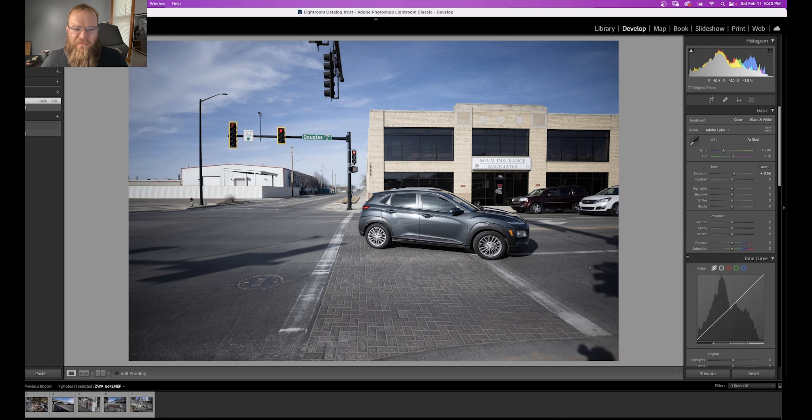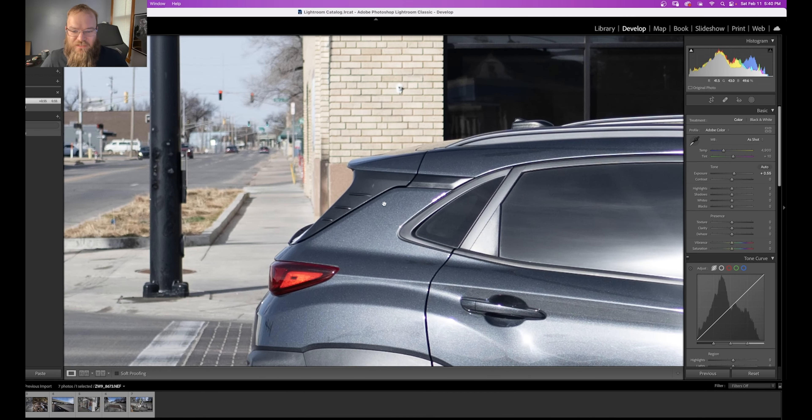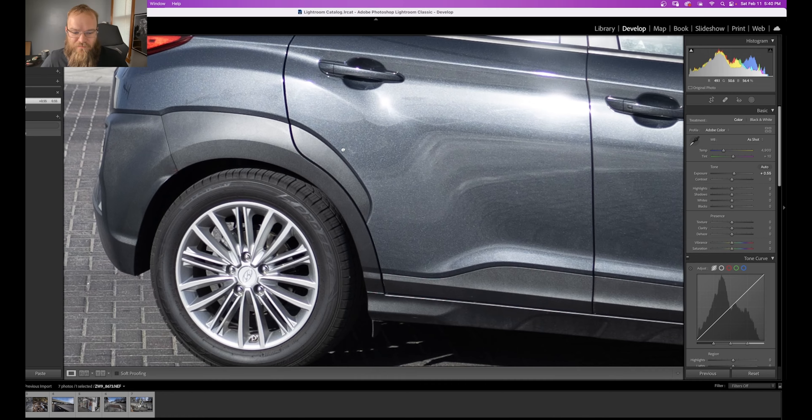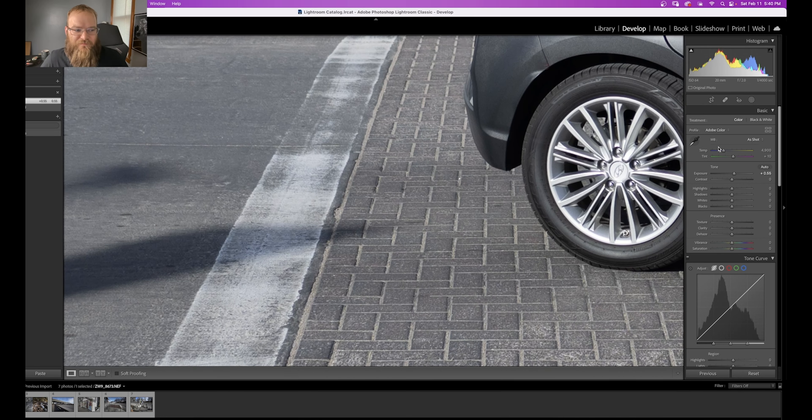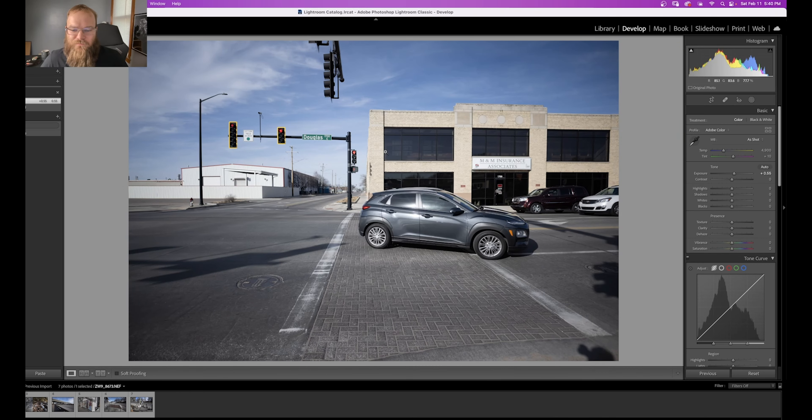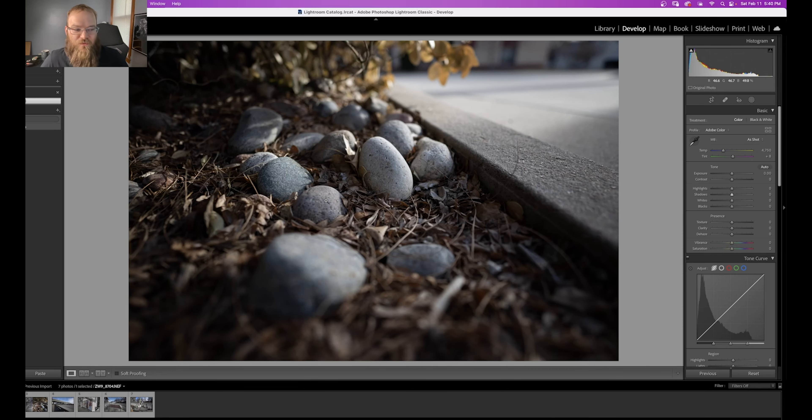Just look how thick and contrasty and colorful this is. It's also insanely sharp, although we do have a little bit of fringing perhaps. This is at f2 — who cares? You can't tell. I can't believe this lens. Moving on to another image.